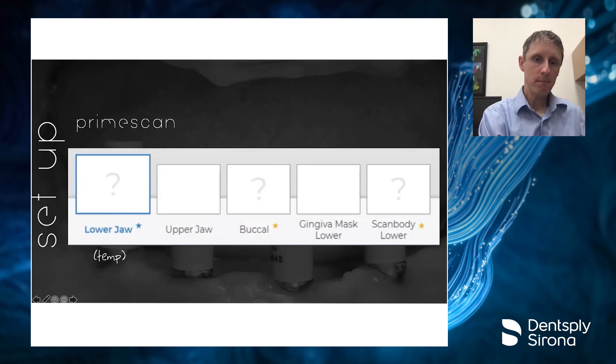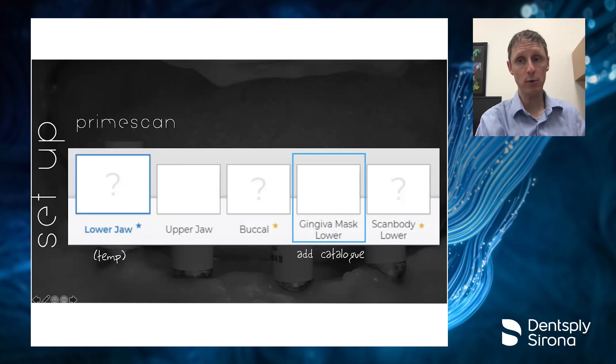If you're using the Prime Scan, this is how you set it up in the software to work with your lab and send to Atlantis. One nuance: your treatment arch is where you actually scan your temporary prosthesis — you're not doing a biocopy — because otherwise your bites won't line up correctly. You also need to add the catalog for gingival mask lower. Under scan bodies in the Connect software, find the multi-unit abutment option for smart fix abutments, and that will set everything up except that gingival mask catalog.